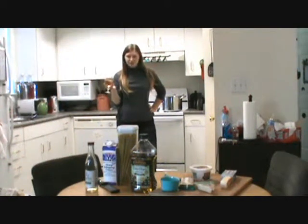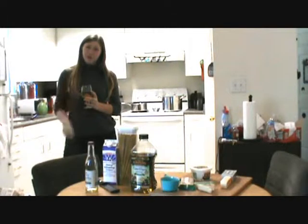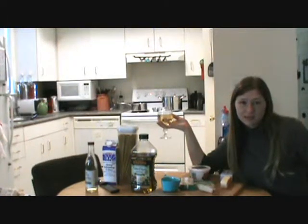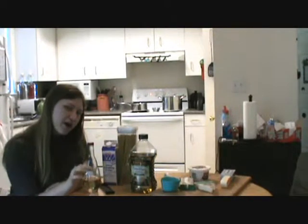We're getting classy up in this joint today. You can tell it's classy because I'm holding a glass of wine and I just spoke in a crappy British accent. Why is today so classy, might you ask? Because we're making three cheese fettuccine alfredo.